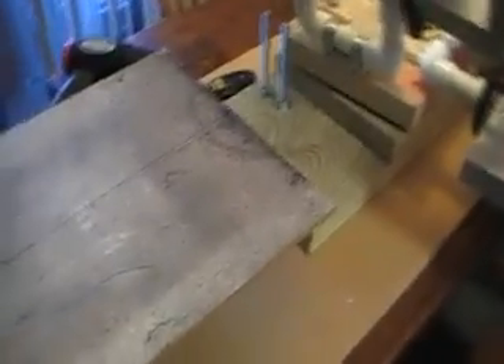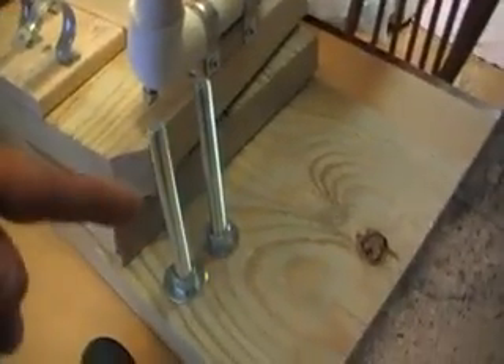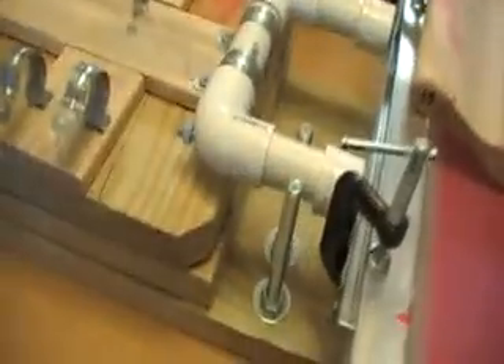We did kind of an offshoot of the plans that are going around on the internet. Instead of using the metal brackets, we made our own brackets - you can see - out of PVC pipe. Our registration is simple. We have just two bolts, and you can see right here that your screen just drops down inside just like that.